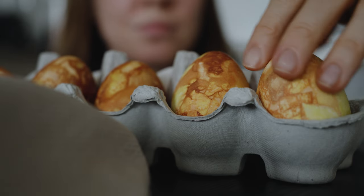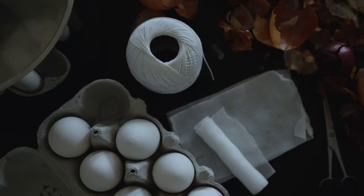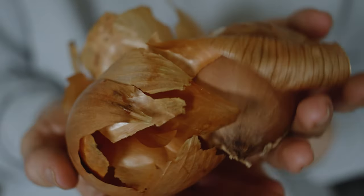These eggs are dyed only with onion skins and I will show you how. All you need is some water, eggs obviously, and onion skins.